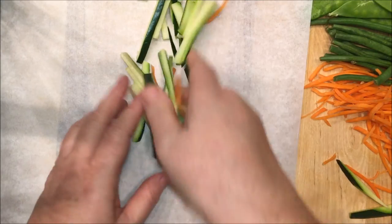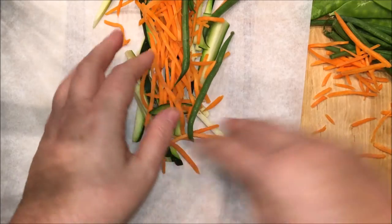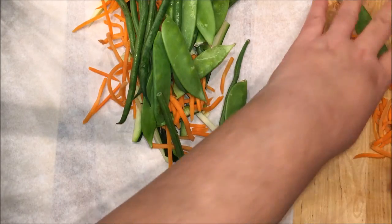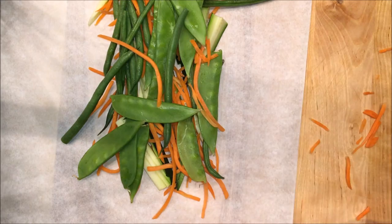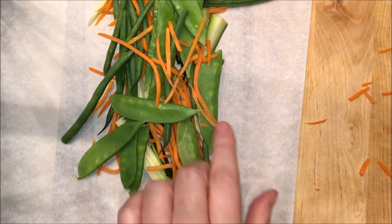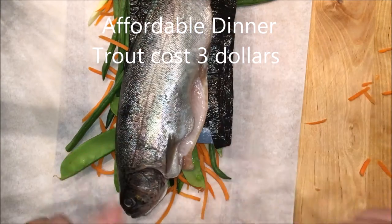For dinner tonight I'm just gonna make the trout with some veggies — this is gonna be a very quick dinner. Everything's gonna cook in these little pouches. You just put a bit of veggies on your parchment paper.